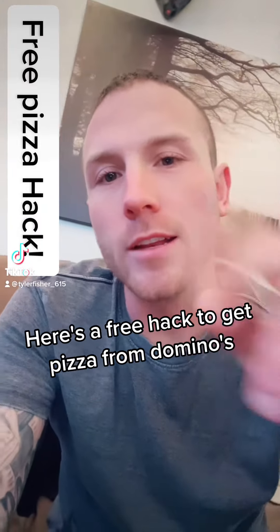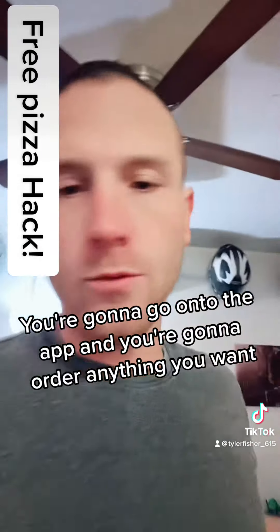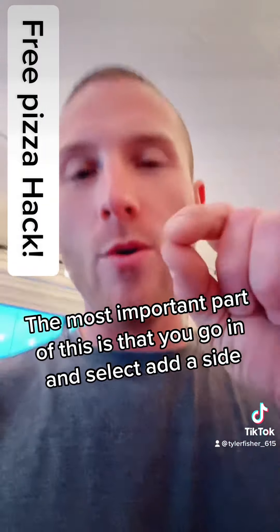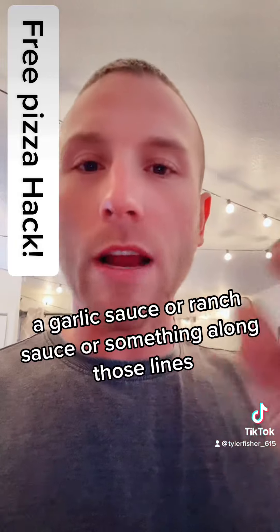Here's a free hack to get pizza from Domino's. You're gonna go onto the app and order anything you want — any pizza or sandwiches, it doesn't really matter. The most important part is that you go in and select 'add a side' like a garlic sauce or a ranch sauce or something along those lines.